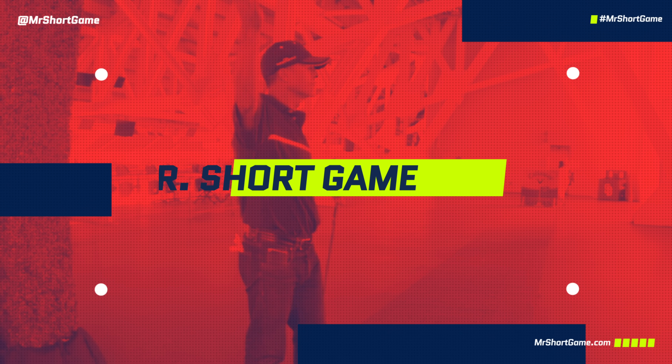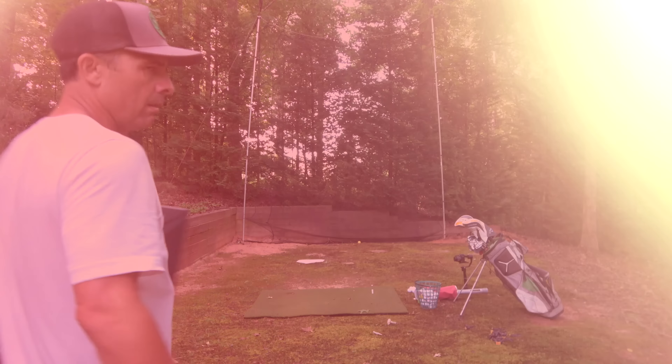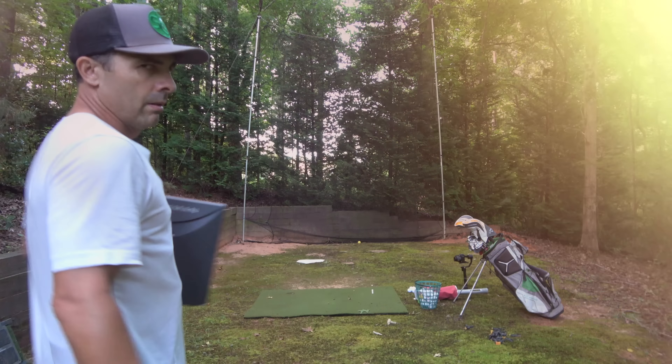Today's gonna be a good video. We're gonna do a little comparison to find out if different shoes, and what kind of difference that makes in your game.